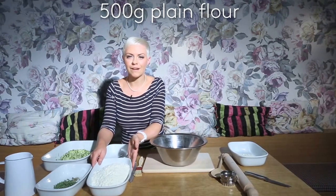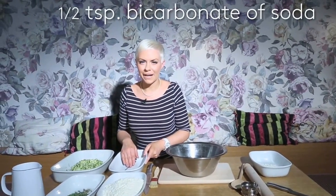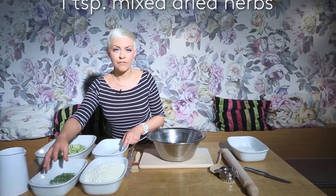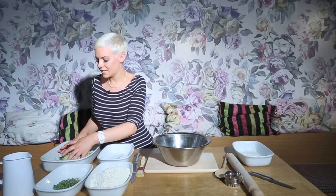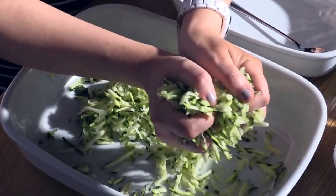To start you need about 500 grams of plain flour. You need half a teaspoon of bicarb of soda — that's really important to get a good rise on these. We're looking at about 2 tablespoons of fresh thyme, a teaspoon of mixed dried herbs — anything you've got in your cupboard works really well. A pinch of sea salt and pepper. You need a medium courgette that's grated, and it's always good to give it a good squeeze because it can be full of liquid when they're in season.